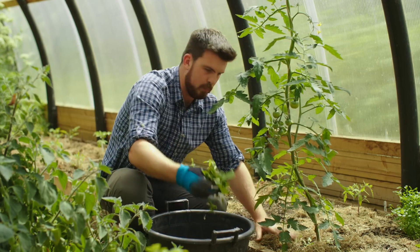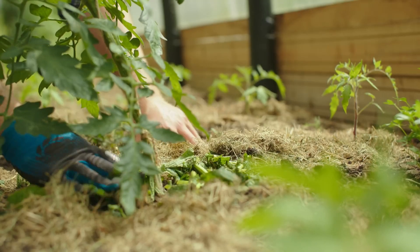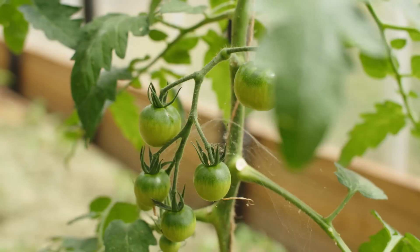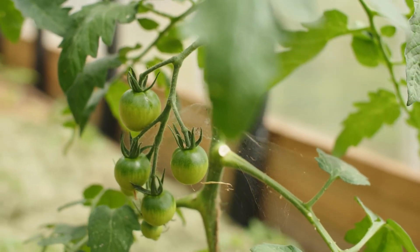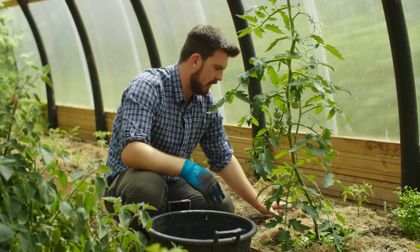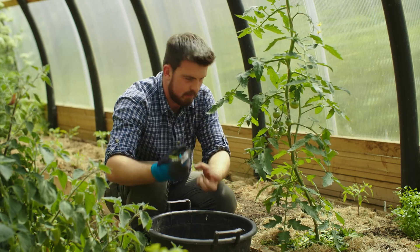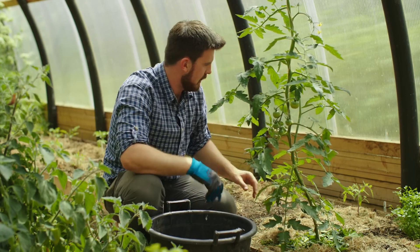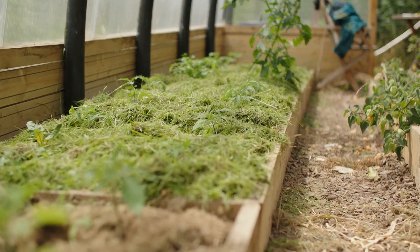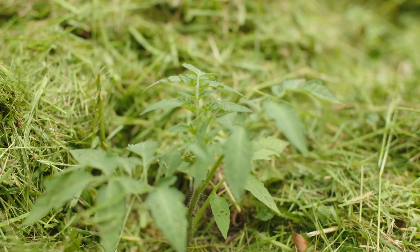When you put cut plant material directly on the surface of the soil — here I'm mulching a nicely advanced tomato plant — it breaks down a lot faster than in a compost bin. As you start watering, the nutrients become available and are drawn down into the roots. You might notice these tomatoes are also mulched with grass clippings, which brings us to the next trick.